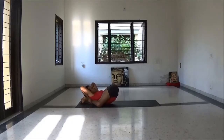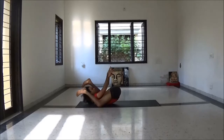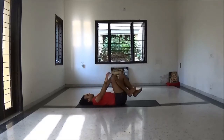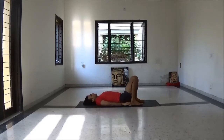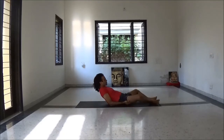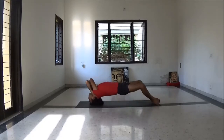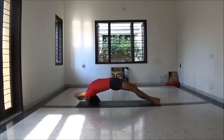Try as per your comfort. Just 3 to 5 slow deep breaths. Slowly come back. Again Supta Baddha Konasana position and Setu Bandhasana.